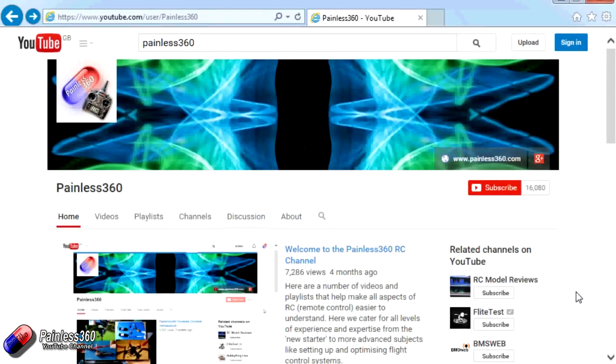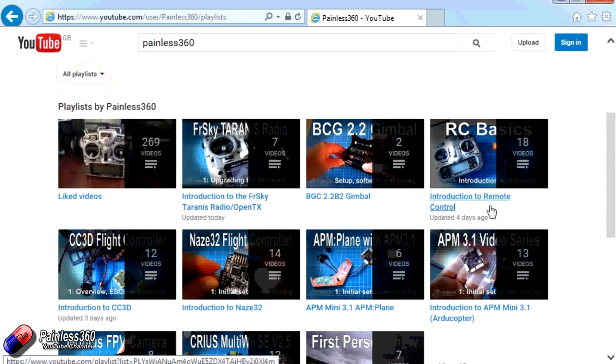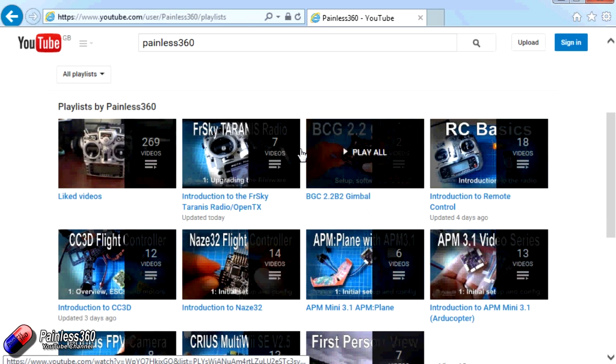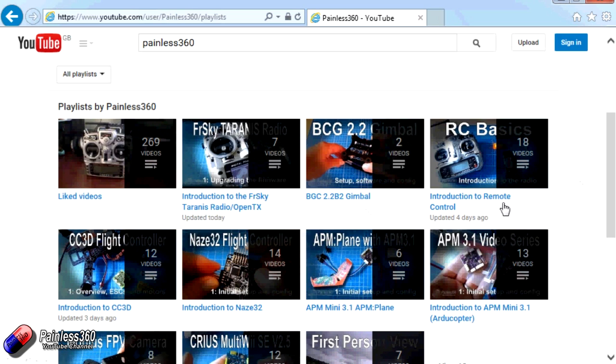Thank you for taking the time to watch that video. There are lots of other videos on the channel carefully ordered into playlists, so you may find other videos on this same subject. Go into the playlist area of the Painless360 YouTube channel and look around — you never know what you might find. Thanks for watching. Please like, subscribe, and happy flying.